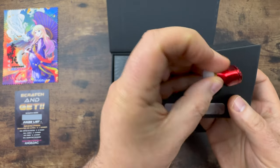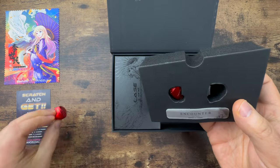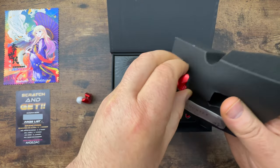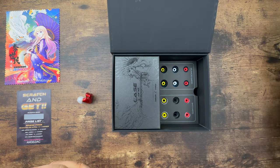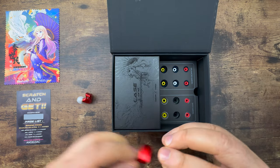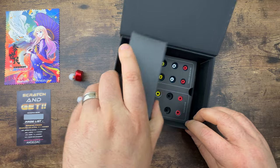I will be going over the build quality of the unit pretty quickly — there's not a whole lot to it. It's built well. So we'll go over that quickly and then I'll spend most of the time talking about how it sounds, including gaming performance.